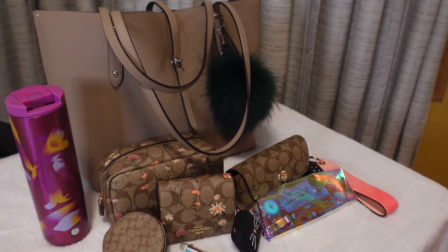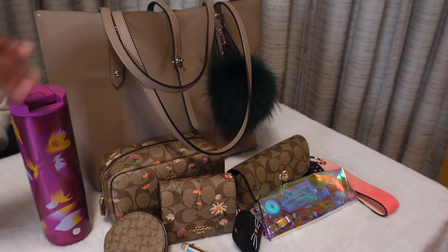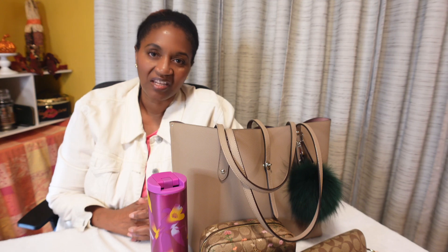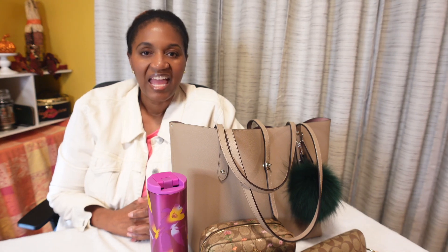That's everything I have in this Market Tote in the color dusty rose. Thank you so much for joining me — I hope you stuck around to the end. If you did, I highly appreciate it. Go ahead and hit that thumbs up button, leave me a sweet comment if you're in the mood, and share my videos with others who might enjoy this type of content. Until next time, everybody — bye!